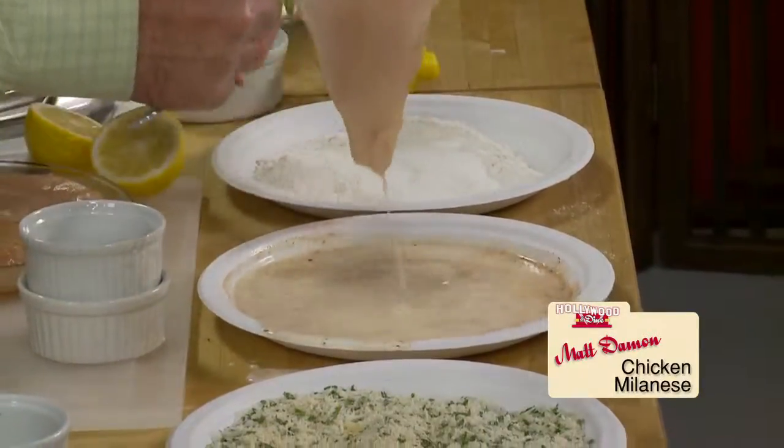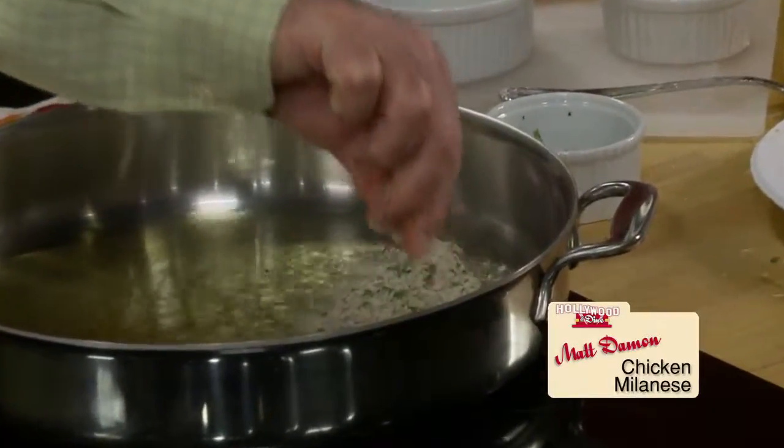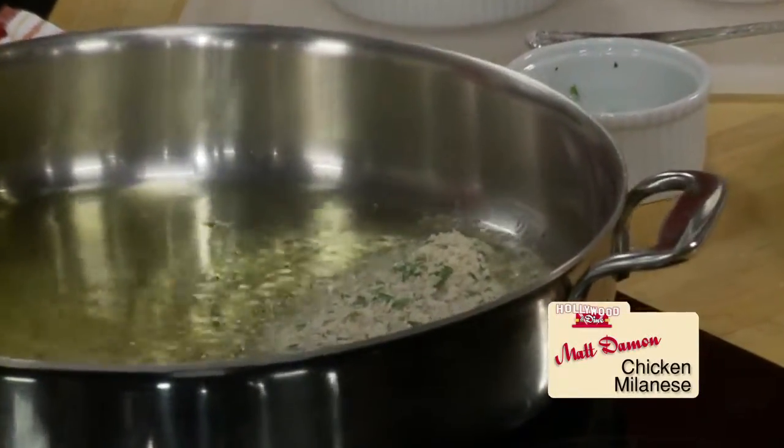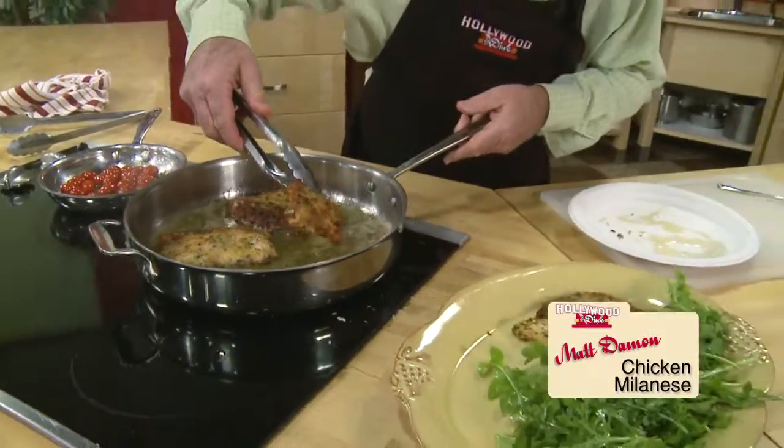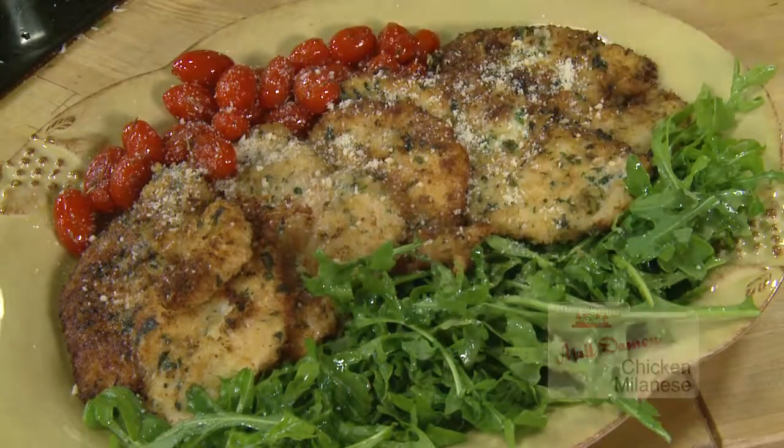Flour first, shake off the extra. Egg wash, then the crumbs, and finally into a hot pan with an olive oil and vegetable oil mix. Crispy, golden both sides, served with arugula or pasta — chicken, beef or veal, you'll love milanesi. And that's a wrap for today's Hollywood and Dine.